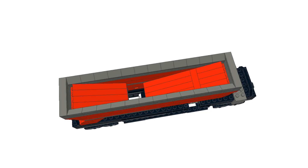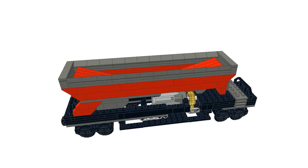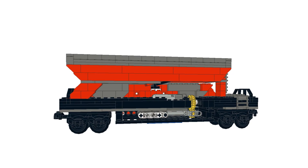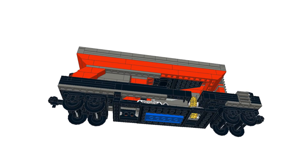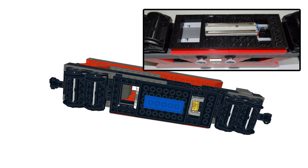Here you see a 3D image of a coal wagon. As you can see, the wagon has a motor, linear actuator, and a hatch. When the motor is activated, the hatch will be opened or closed depending on the turning direction of the motor. The blue strip on the bottom represents a piece of old 12-volt train conductor, which is connected with the motor.